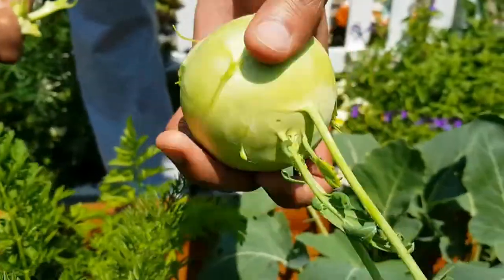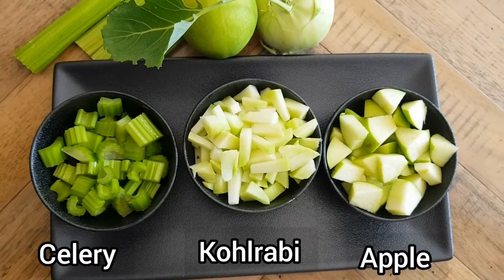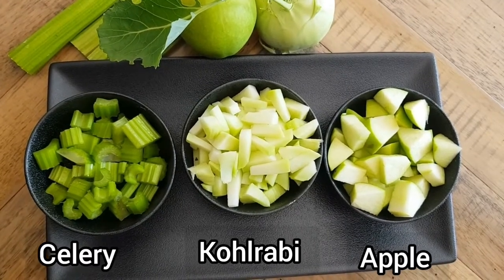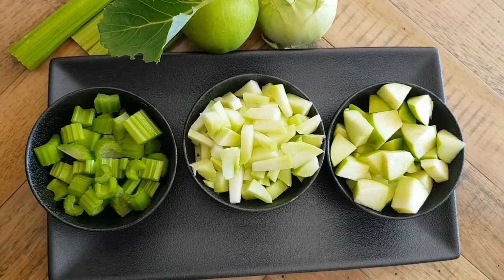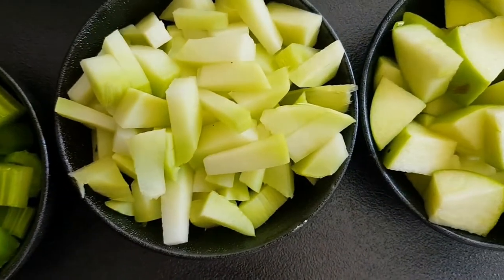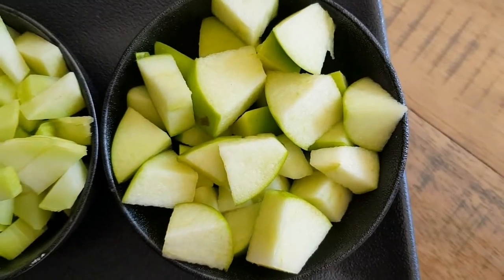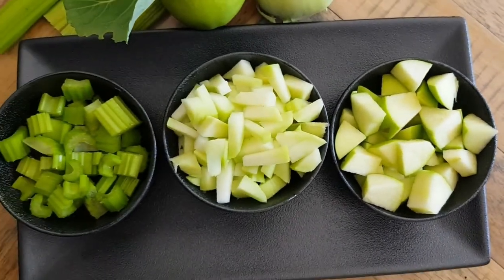For this juice we'll need one kohlrabi. We've taken one — let's check the rest of the ingredients. I've cut one full kohlrabi and taken about half a cup of celery and one cup of apple. I've taken green apple to keep the juice green in color, but if you're taking a red apple and still want a green juice, you can remove the skin.